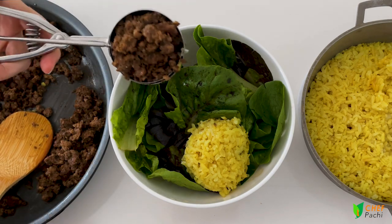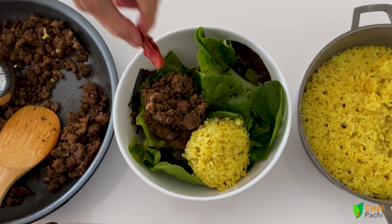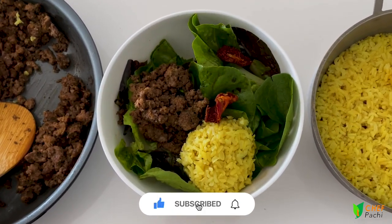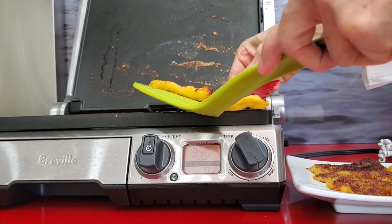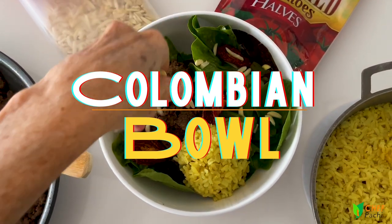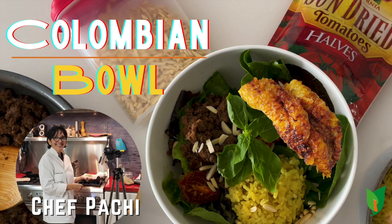We put on our rice and beef, some sun-dried tomatoes — remember each half is half of a tomato. Now here come our plantains. This is a delicious bowl with some toasted almonds. Beautiful and super healthy. Enjoy! Chefpachi!